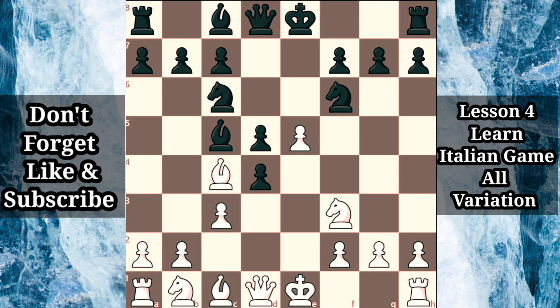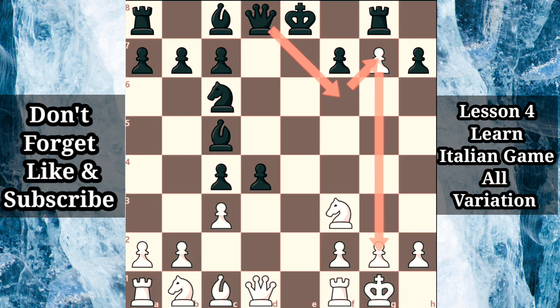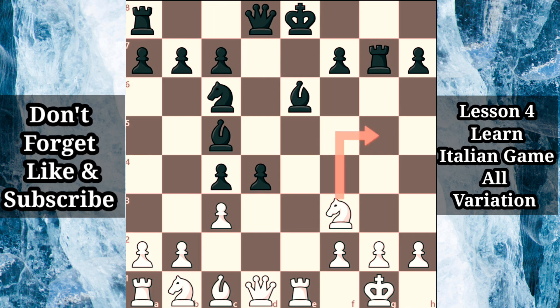At first glance this looks like a terrible move as it allows e takes f6, when after d takes c4, white can play f takes g7, attacking black's rook, so the rook defends itself with rook g8. It turns out that black is doing perfectly well, because if white decides to castle, queen f6, preparing to open up the g-file with queen takes g7, threatening checkmate on g2 is an excellent option for black. Black may also immediately capture the pawn with rook takes g7, suddenly adding pressure against white's castled kingside, preparing to meet rook e1 check with bishop e6. Notice knight g5, attempting to add pressure against the pinned piece, is well met with rook takes g5. So black is ready to move the queen and castle queenside, when white's king may prove more exposed to a dangerous attack.